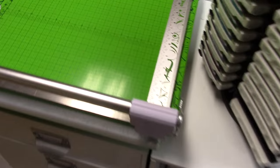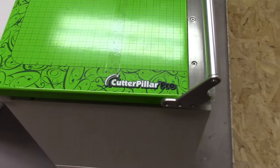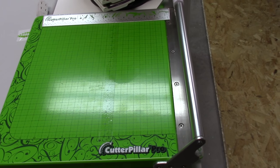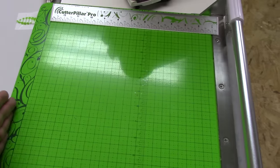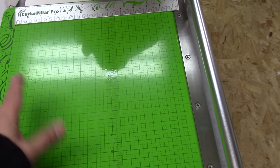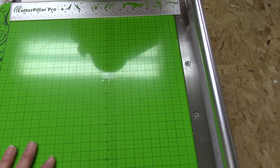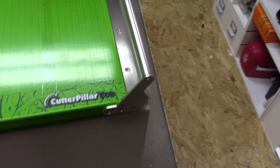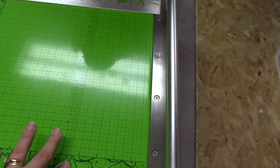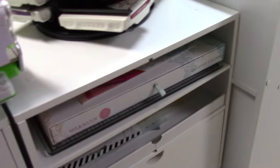I keep my Cutterpillar trimmer right here. I like having it out on my desk with its own home because I use it a lot more — it goes to 12 and beyond 12. I use it for cutting big pieces of paper that need to be a certain size, which would usually be for a card, but I also use it for cutting multiple pieces of paper the same size, because my other trimmer isn't good for that.